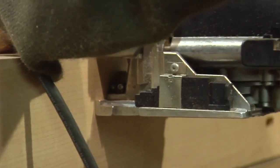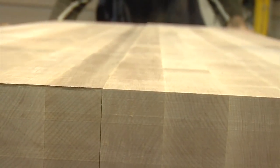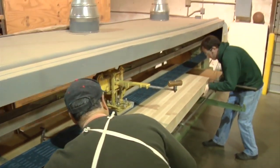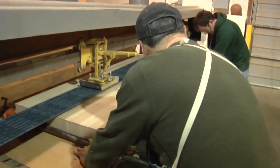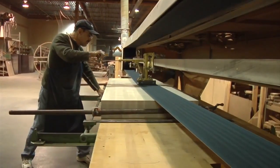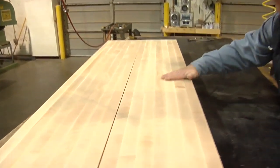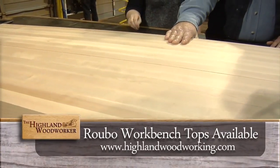He's using a Festool Domino, which will provide the alignment necessary so that there will be a flat surface. We're at the stroke sander for some final sanding — make sure everything is just as smooth and flat as it can be, because a workbench top has to be smooth and flat. Look at that maple shine.